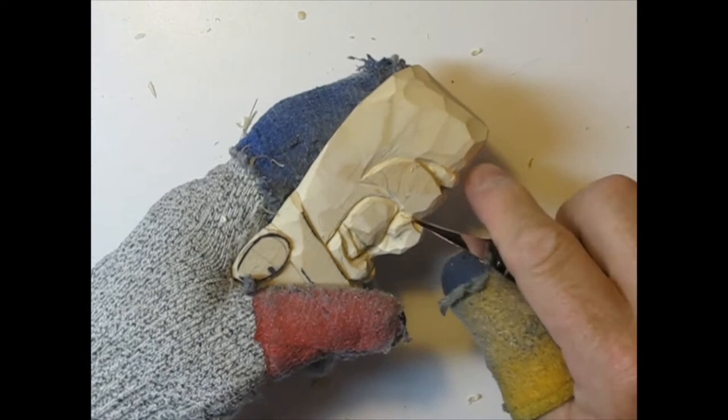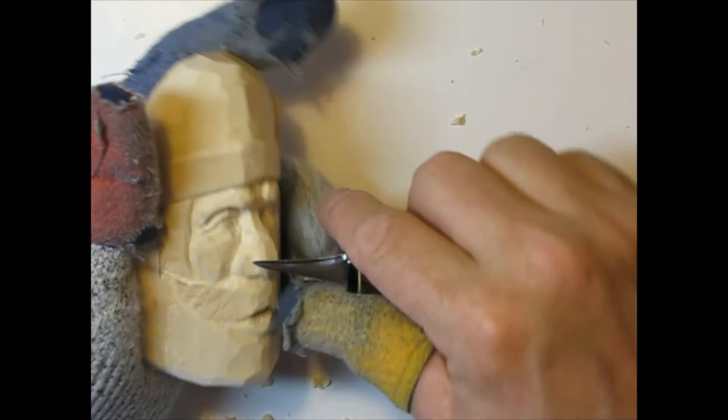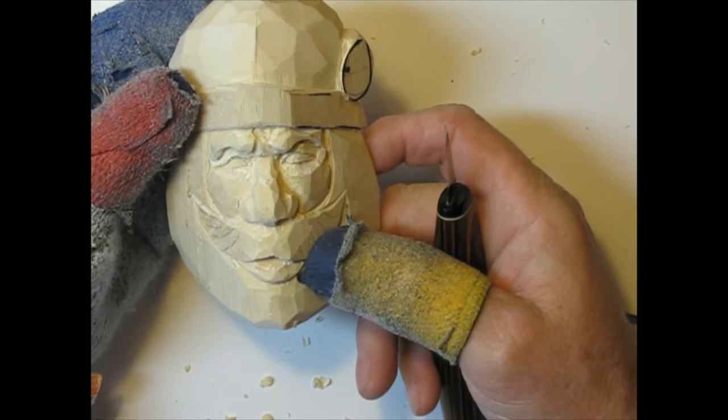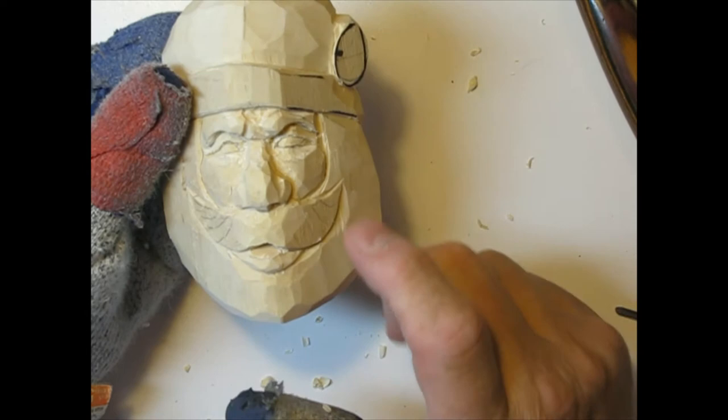Cleaning up right here — there's the nose. I've got a few more original bandsaw surfaces to remove that'll help me round it a little bit more. We've now got the eyes, nose, mouth, and mustache — let's start on one of the other things we don't have yet.